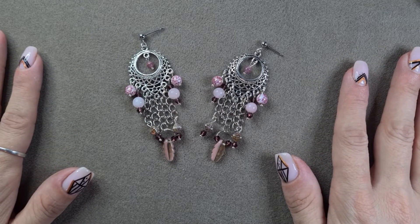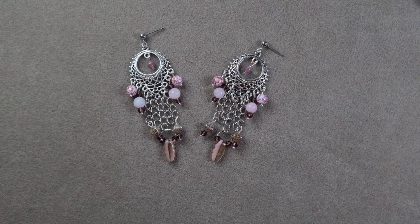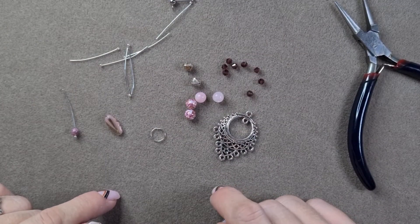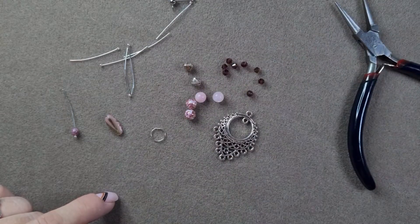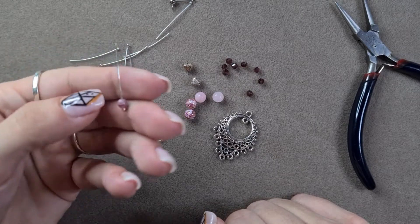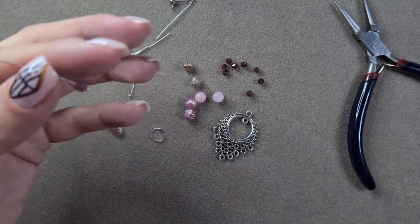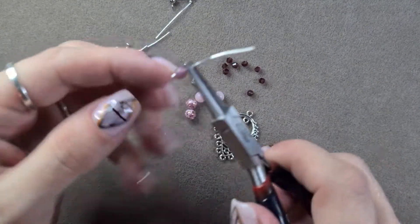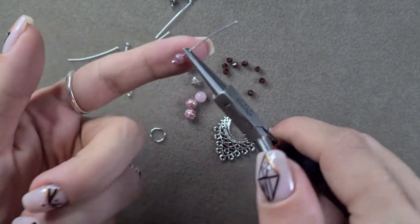Let's jump straight into the project! I'm going to start making them. I'm going to list everything that I use in the description box below. I'm going to start with the charms because they are nice and simple and I've done them lots with you before - that's what I've decided to start with.